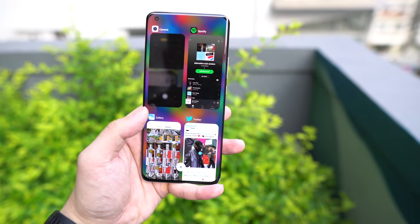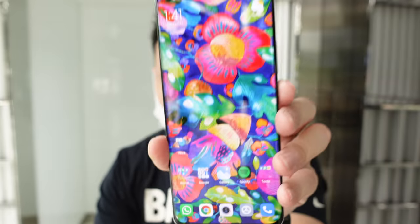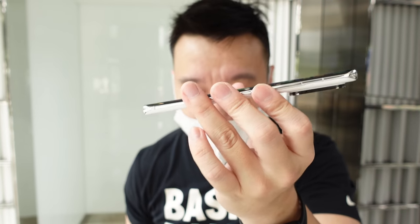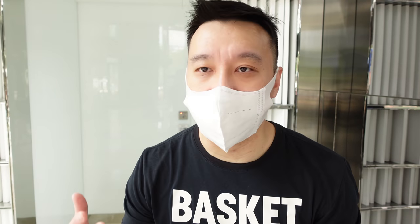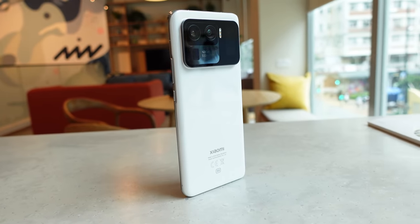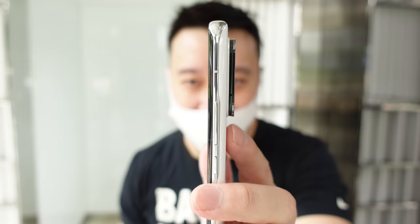The quad-curved display makes for a very comfortable in-hand feel. This is a chunky boy though — the phone weighs 234 grams and measures 8.4 millimeters thick. It's definitely heavier than the OnePlus 9 Pro, but so far it still feels comfortable. It doesn't feel as wide as the iPhone 12 Pro Max. The camera bump is quite large, but I actually like it — it lets me prop my finger underneath for additional support.